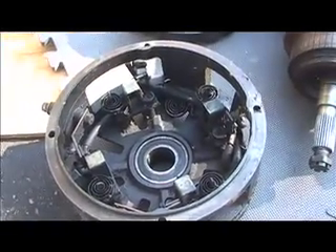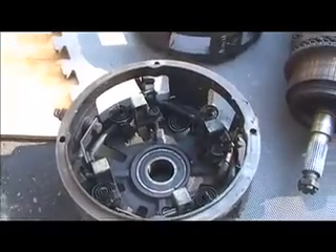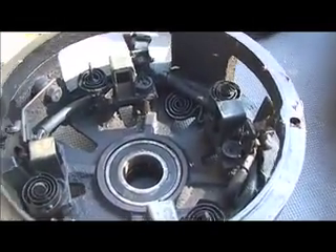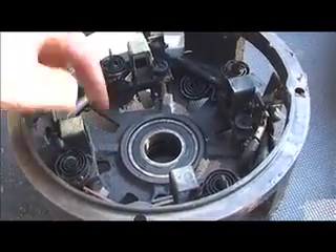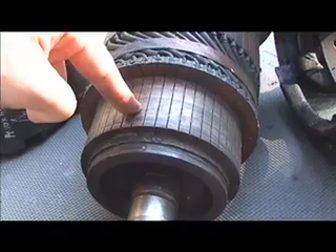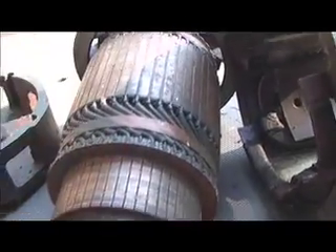This is the commutator end cap and as you can see there are some springs in there. What those do is they hold the brushes firmly against the commutator. I've got one of the brushes out as a sample to get some new ones made. These little springs push the brush onto the commutator and hold them in place with a little bit of pressure for the electricity to transfer into the electromagnet.